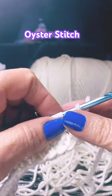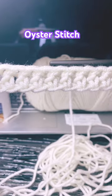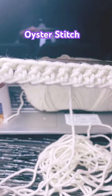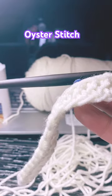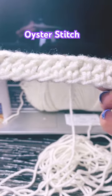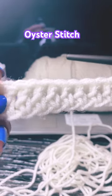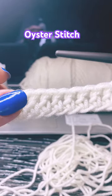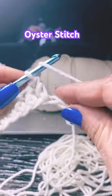I'm going to teach you how to do the open oyster stitch. You do a chain as long as you want your piece to be, in multiples of five. Just for the video I'm going to do 20, and then you're going to add three — so whatever your multiple of five is, you need to add three. Then you do a double crochet row; most people do a single but I like the double.